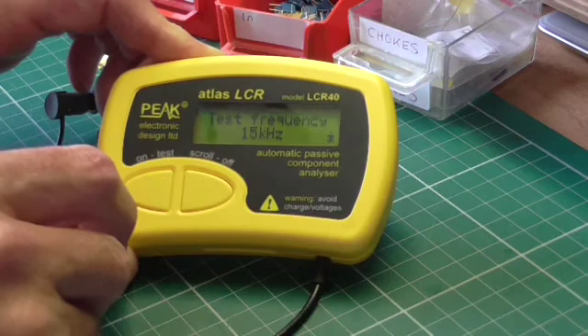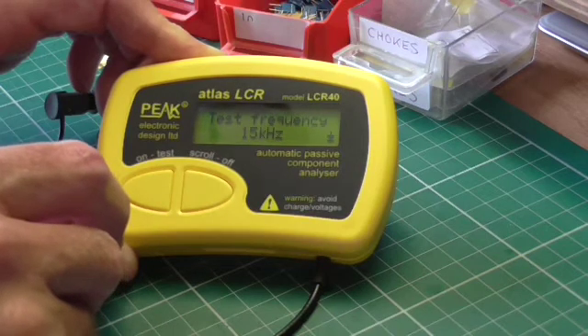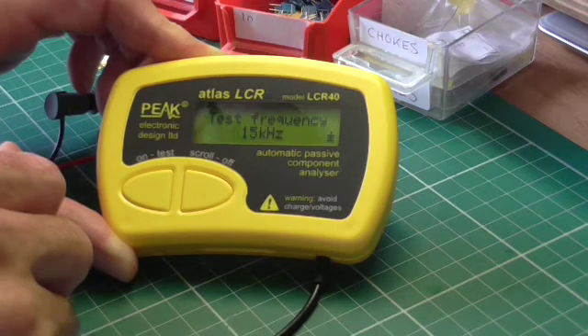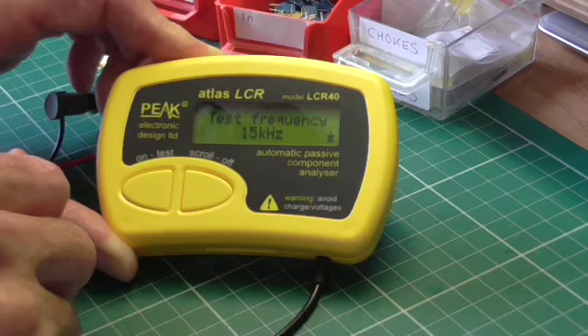I've found this to be a really useful instrument in the shack. I like to test every component before I solder it into a circuit — it's so easy, there's no excuse not to do so.